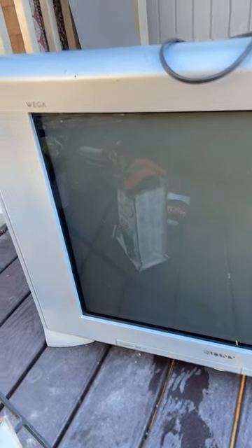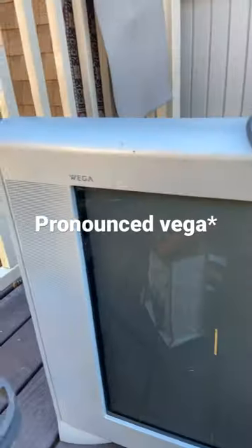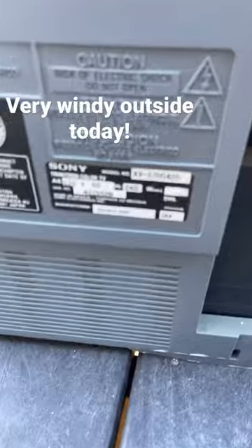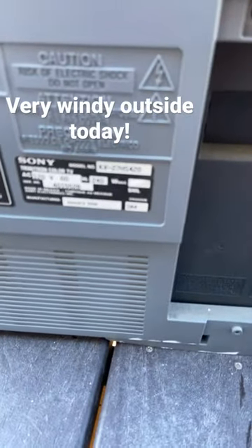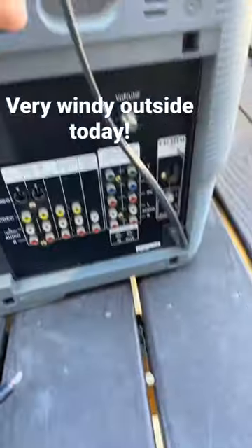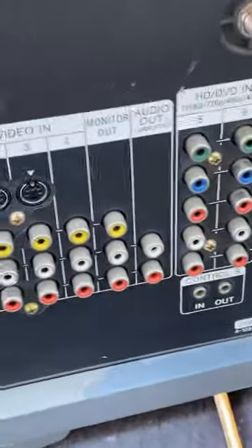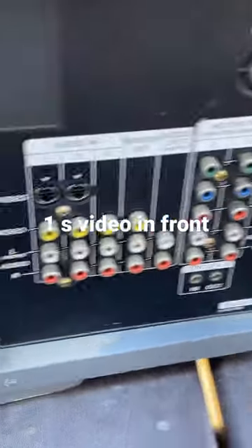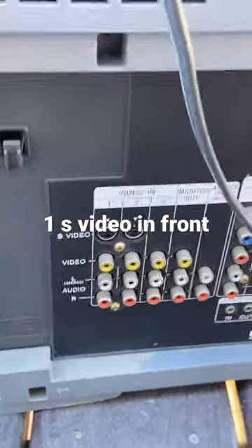Now there's a CRT television in the collection — a Wega 27-inch Trinitron, model KV27HS420. Looking at the inputs, we've got an HDMI, two component inputs, two S-Video, and a third S-Video.